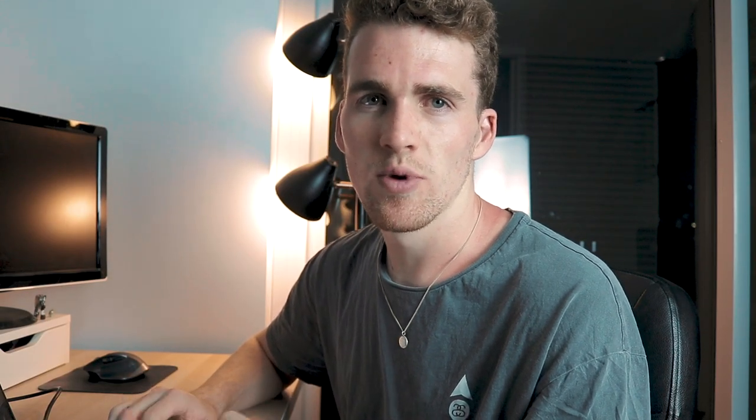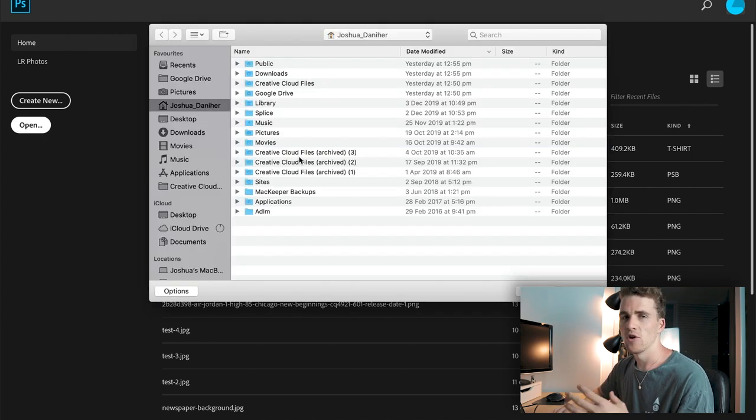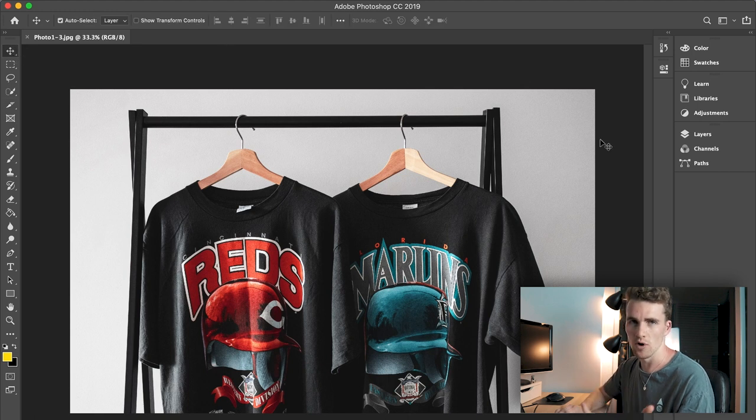Now we're going to open our saved export in Photoshop. The best way I've found is to open Photoshop itself then go File > Open and select your image. This way you don't have to guess aspect ratios for a new file, and it doesn't ruin your pixel density or image quality. Once open, Photoshop enables us to split the single horizontal image into two vertical images, which is exactly what we want.